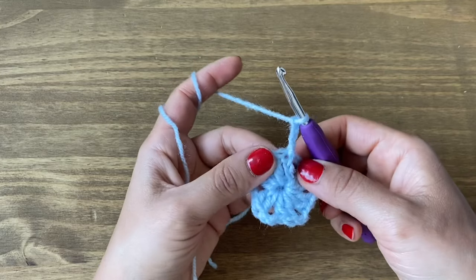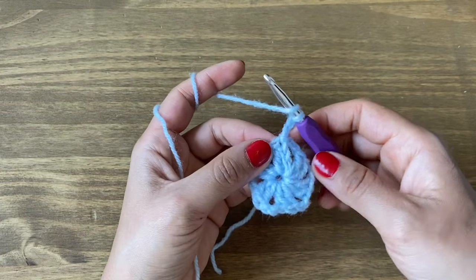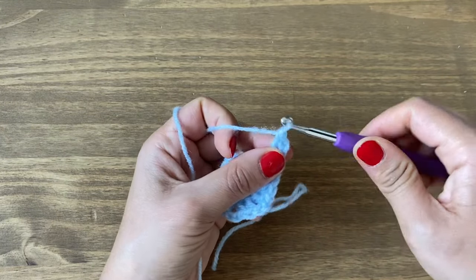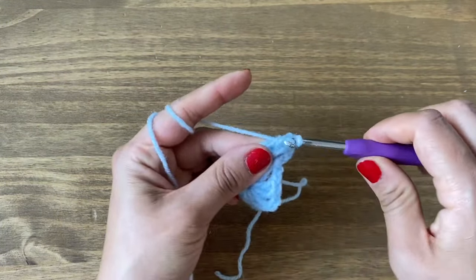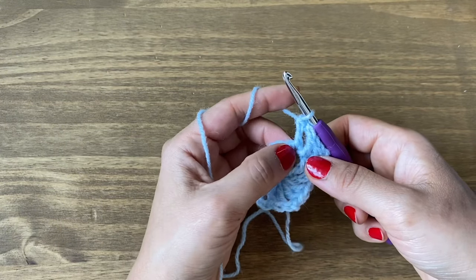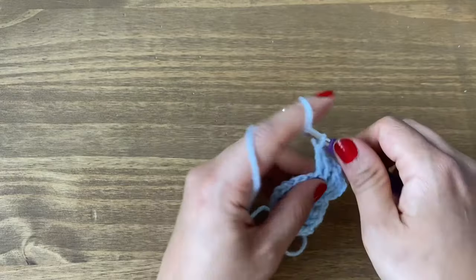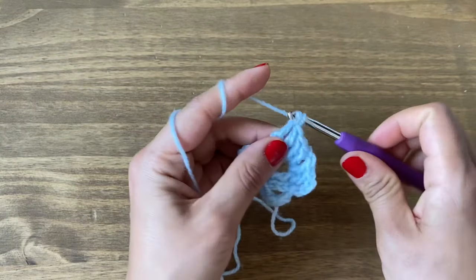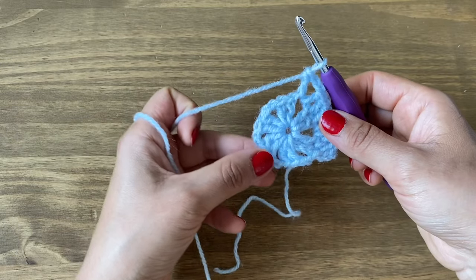To start the next round, chain three — one, two, and three. This chain three counts as a double crochet on top of the previous one. Yarn over, go to the very next double crochet from the previous round and do a double crochet on top — slip your hook in the top part of the stitch, pull up a loop, yarn over pull through the first two, yarn over pull through the next two. For the chain two corner space, work one double crochet, chain two, and one double crochet in the same space. Then do two double crochets on the next two double crochets, and again at the next chain two corner space work one double crochet, chain two, and one double crochet. Continue working all stitches this way.